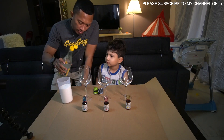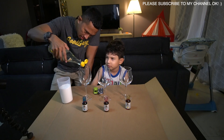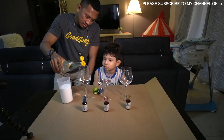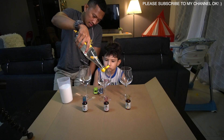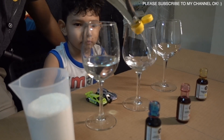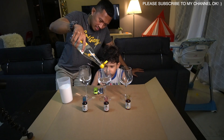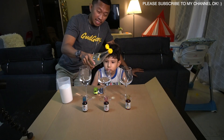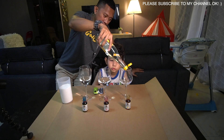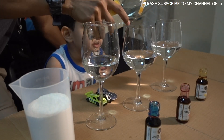So now we put vinegar, right? Yeah, I love vinegar. Same like this cup. Careful, Samir. Same like this cup, okay? Enough. Sekarang kita letak cuka — cuka is vinegar. Vinegar is cuka. Enough, please.